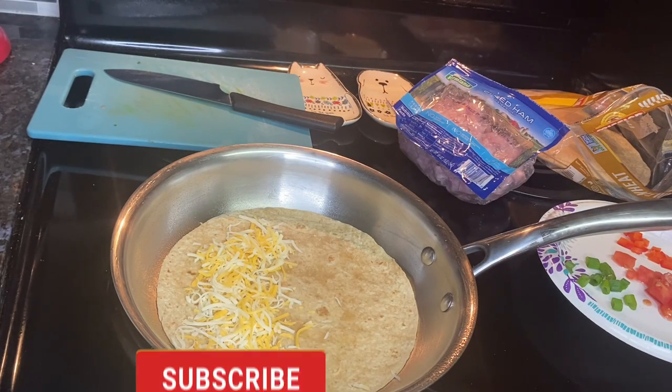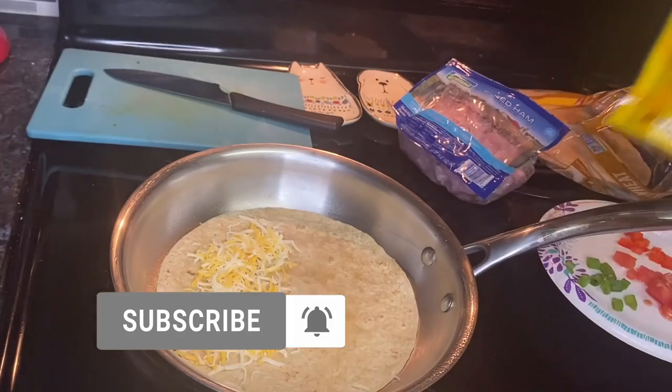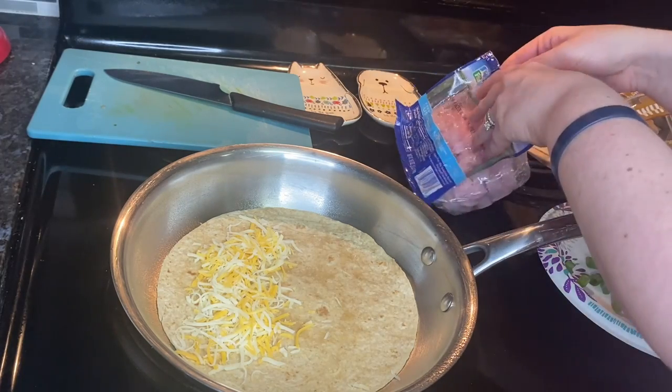Here I got my Mexican style blend cheese. The recipe actually called for three-fourths of a cup of shredded reduced-fat Swiss, Monterey Jack, or cheddar cheese — three ounces — but I thought this Mexican blend of cheese would be good on these quesadillas.